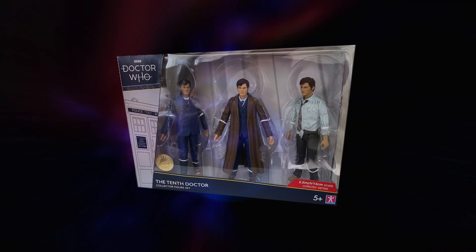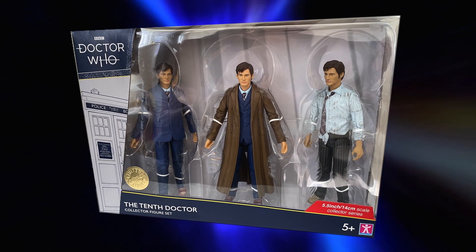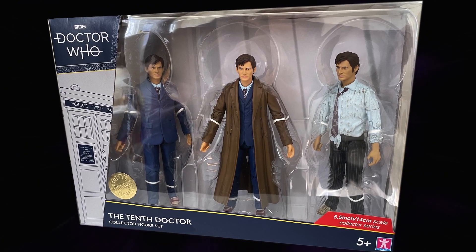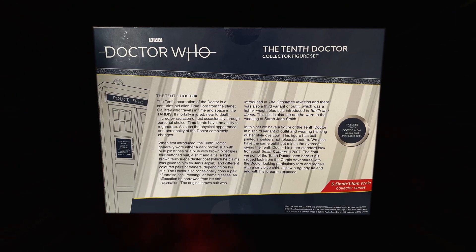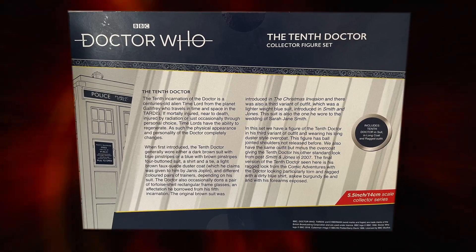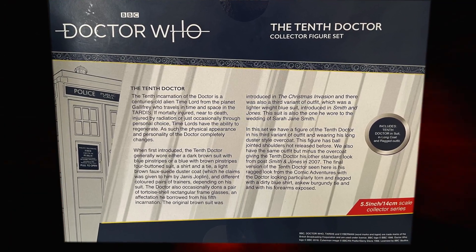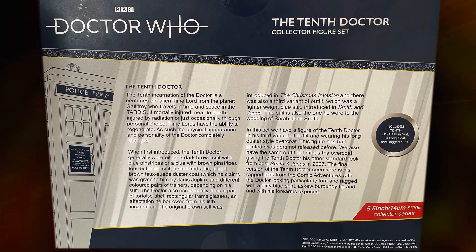Taking a look at the packaging, we have the usual window box design with the name of the set at the bottom, the gold limited edition sticker, and a graphic of the TARDIS on the side. On the back, like the McGann set, we no longer get any images of the figures — just an overwhelming sea of information, and some inaccurate information at that, but I'll come back to that later. Feel free to pause if you want to read it.